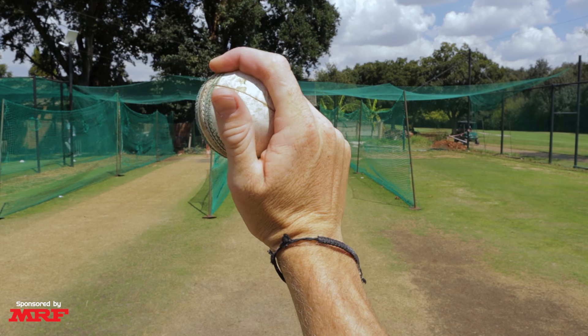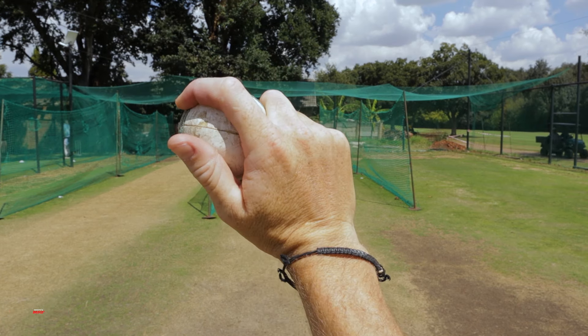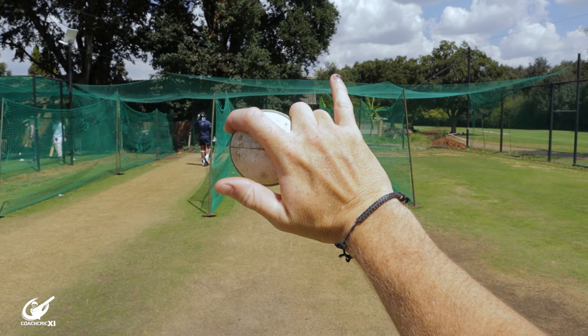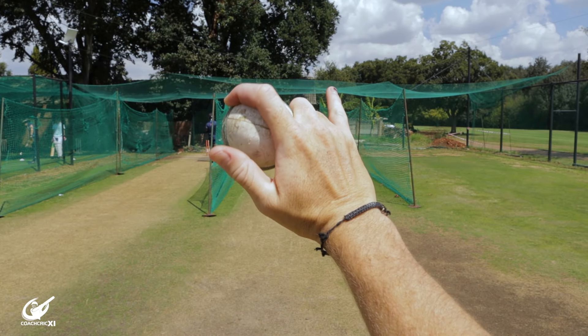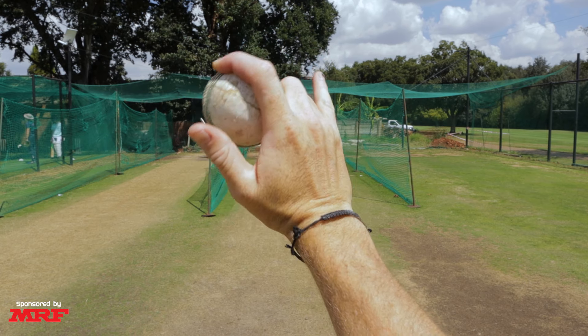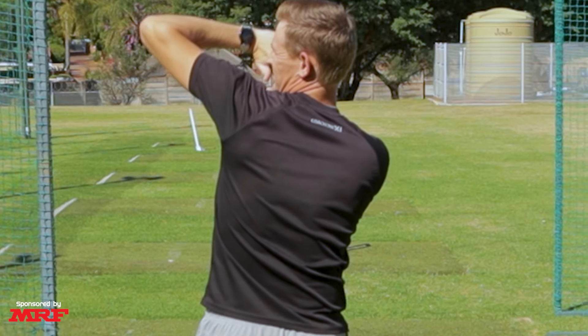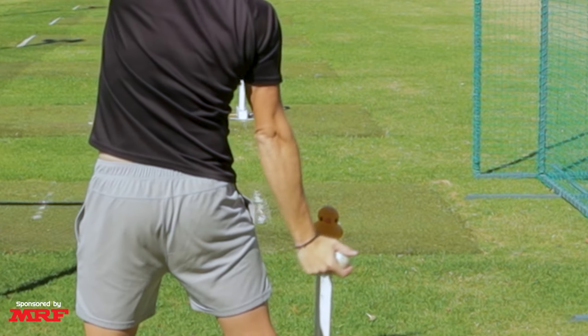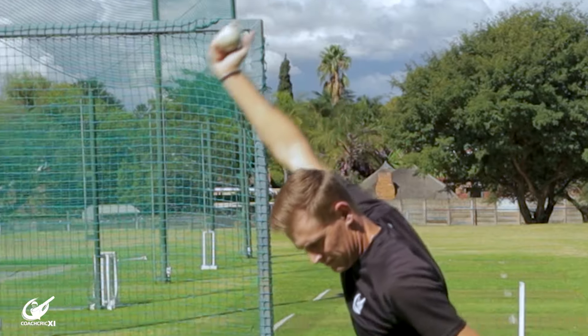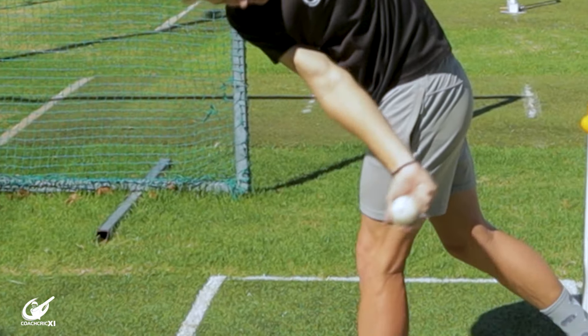Now that we've gone through the entire action, we can look at a couple of tips and tricks. If you are undercutting the ball — it's not turning as much and it's coming out as a forced slider — try to keep your pinky forward at the point of release, because this forces you to get over the ball. If that's not working, try to imagine the back of your hand brushing the side of your front leg pocket, because that makes sure you're getting through the action and that your release point is correct.